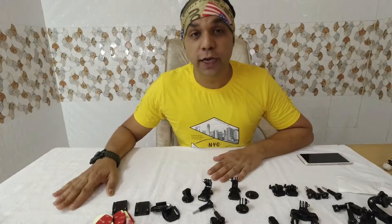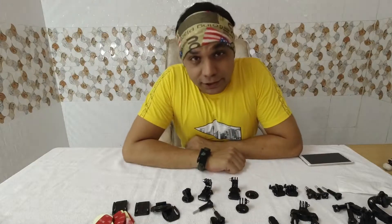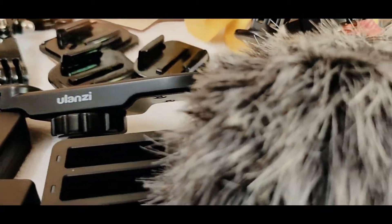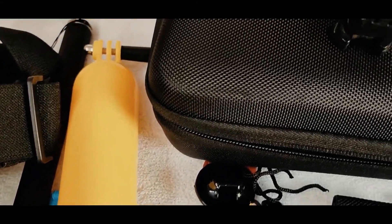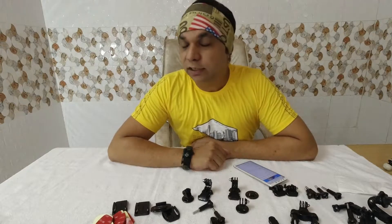Hey guys, this is Harsh and you're watching Holiday Vlogs. This video is all about action camera accessories. I've been using an Osmo Action and acquired many items to take different shots. Because of COVID-19 I couldn't go anywhere, so right now I'm compiling things so that once I get a chance to go out and ride my bike, I'm gonna take the best shots.